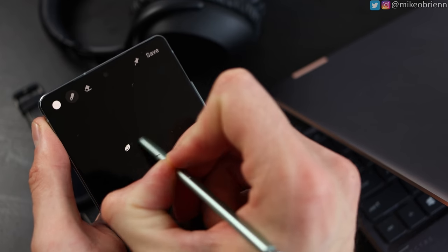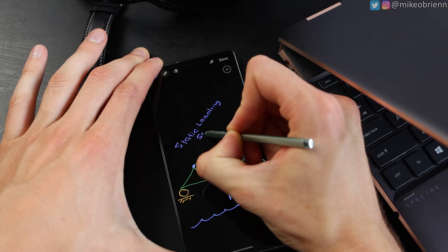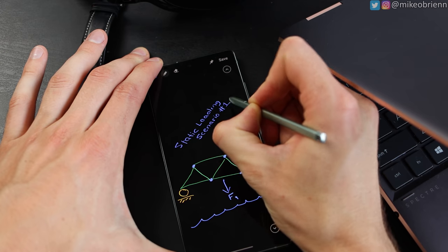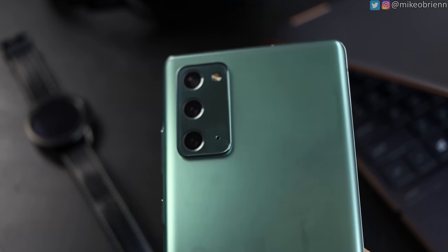There are some benefits with the screen, however. The fingerprint sensor is in a really great location. The S Pen also has a significantly lower latency coming in at about 26 milliseconds, which is almost imperceivable. Last year it was around 45 milliseconds for the Note 10, so that's a major improvement. It's still not at the level of the Note 20 Ultra's 9 millisecond latency, but the average user probably won't perceive that difference when just trying to write or scribble around.